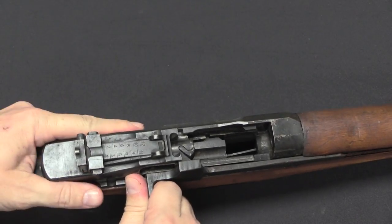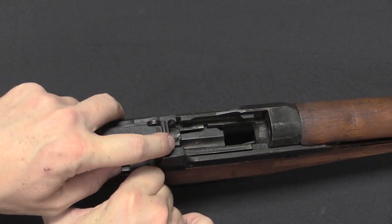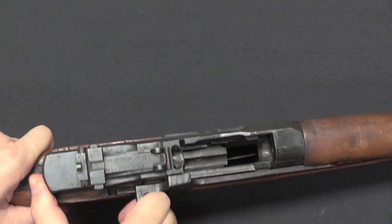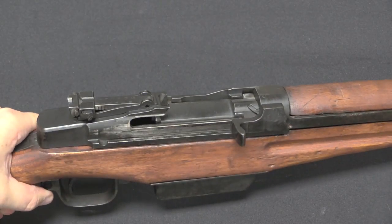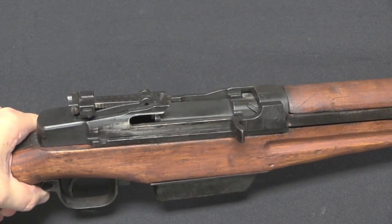Drop the follower and you can see we've got a stripper clip guide right here. This takes two five-round stripper clips to load. Once you're done, drop the bolt forward, and you're ready to shoot.